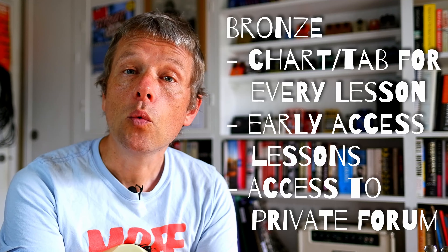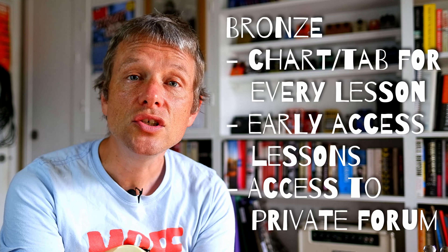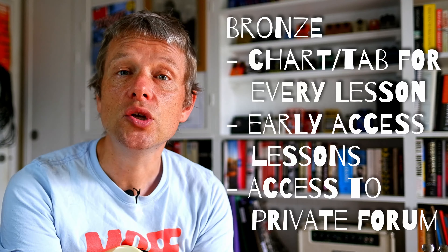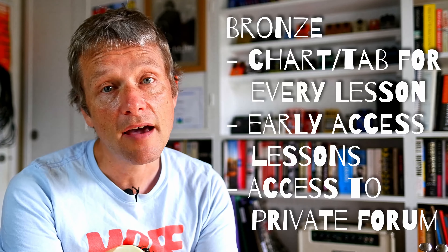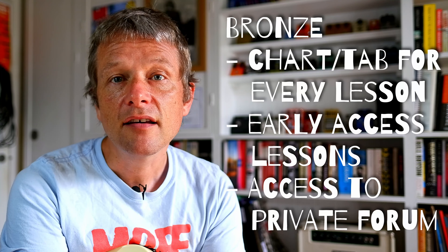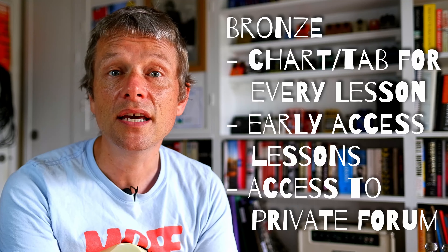At the bronze level, you get a chart for every single YouTube video that I upload. In addition, you get the YouTube video as soon as I've done it. At the moment I'm shooting about a month and a half, two months ahead, so you will get it as soon as I have finished filming it. At the bronze level, you also get access to me — you can ask me questions and I will try and answer over email.